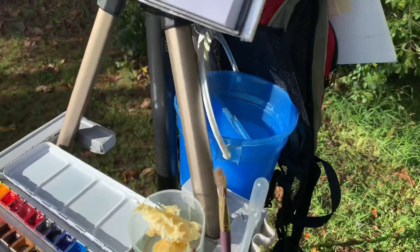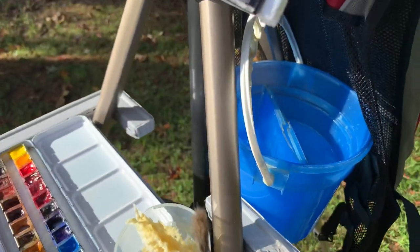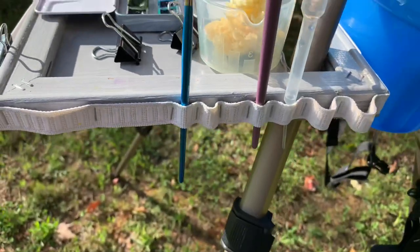I have a shower hook hanging from the tripod and I can hang a full bucket of water — it's filled with water right now as you can see. I also have my little backpack hanging there.